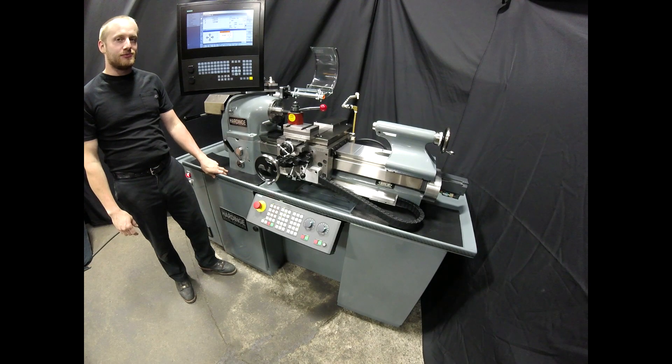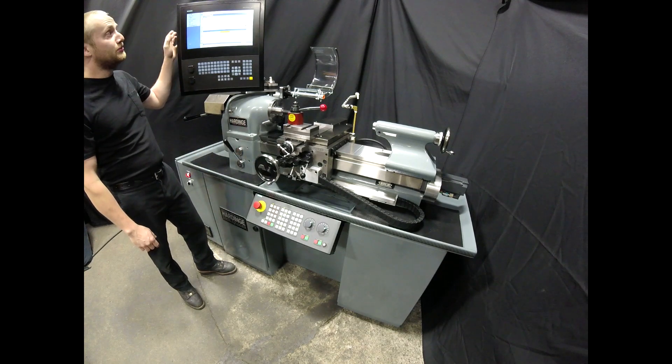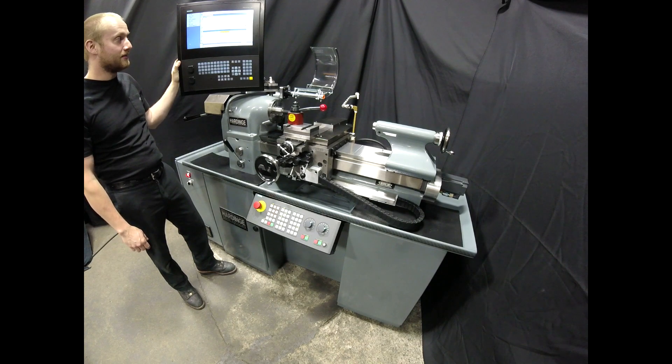I'm Bryce from BAB Machine Tool and today I'd like to introduce you to our new HLV-828 Retrofit. It features a Sinumerik 828D controller integrated to a fully rebuilt hard-inch HLV-H tool room lathe.